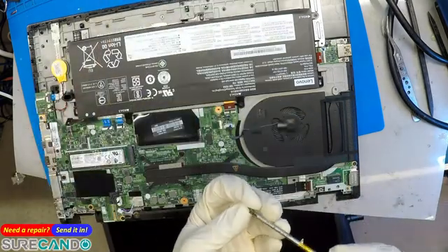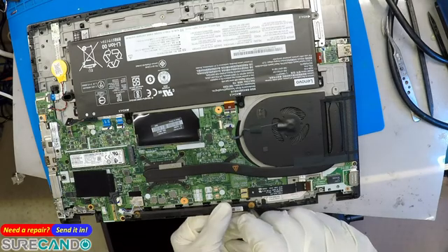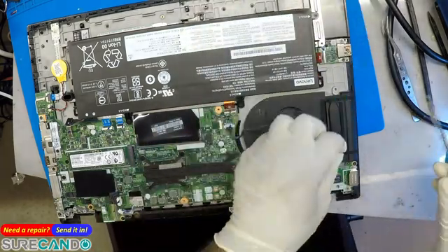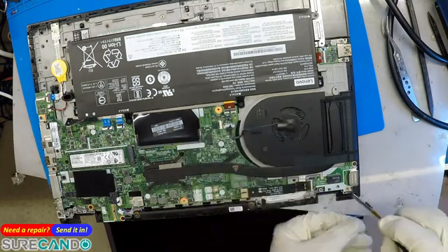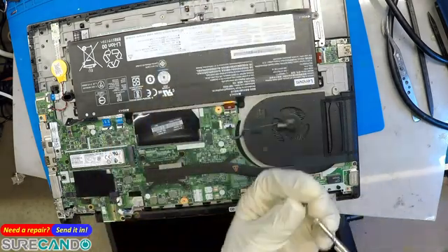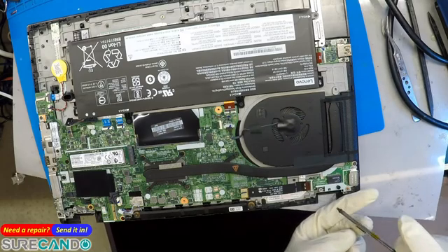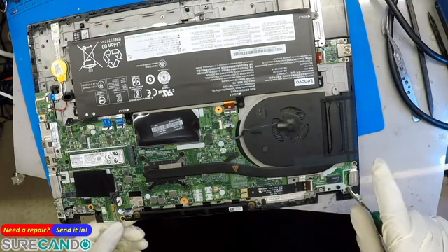Let's put these guys back so we don't lose anything. We should be able to tell from here — how many pins? It's a 40-pin.